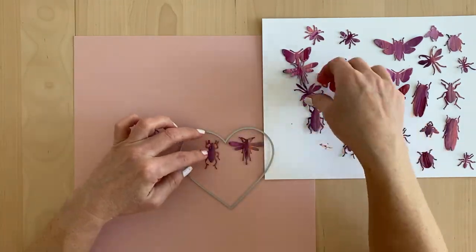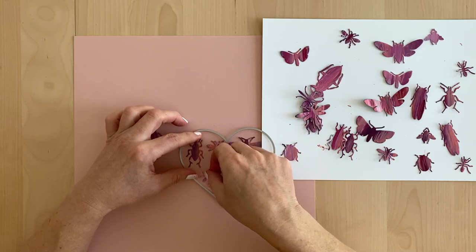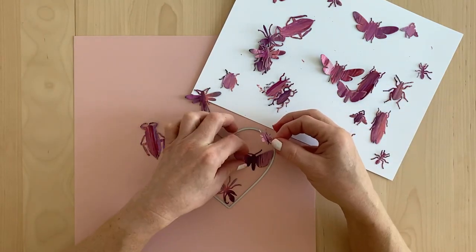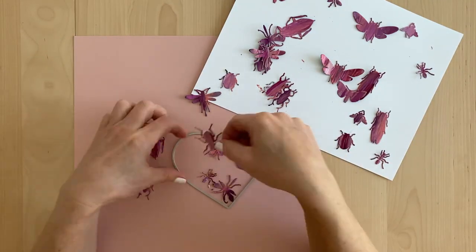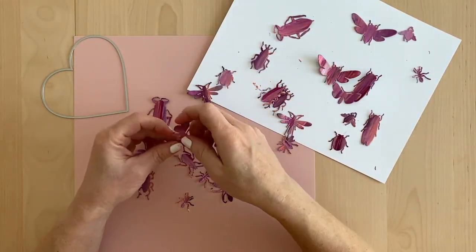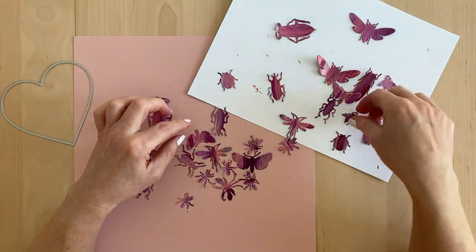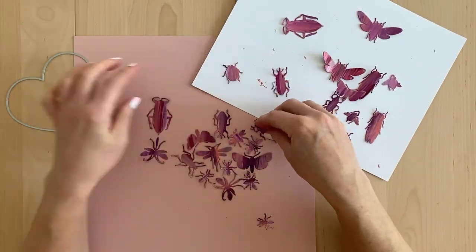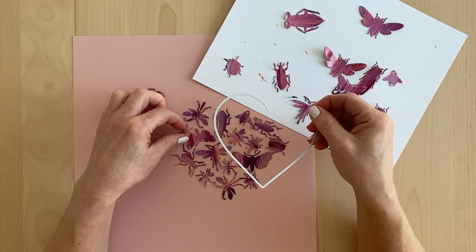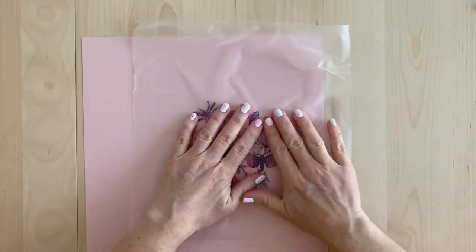Now I'm choosing a die to cut out the bugs — it's a nesting hearts die from Hero Arts. I put it there just as a template to place my bugs, and I started putting the bugs all facing upwards but it was looking boring and they weren't fitting together properly. So I realized I wanted the bugs to be as densely packed in that heart as possible to fit as many as I could, and that meant I had to start turning them different ways, which packed them in and made it look more dense.